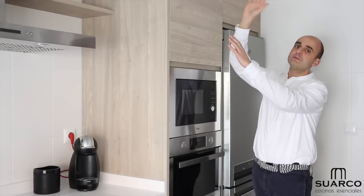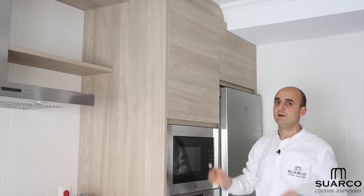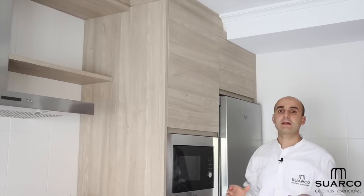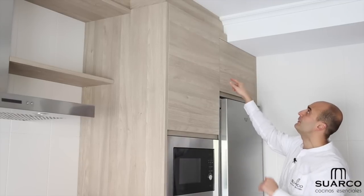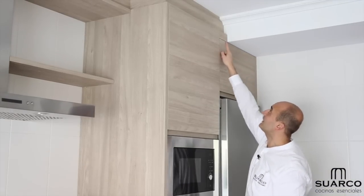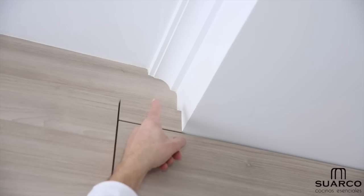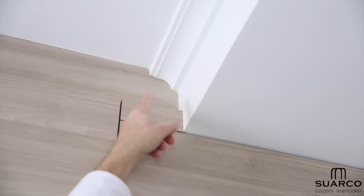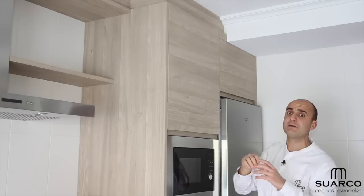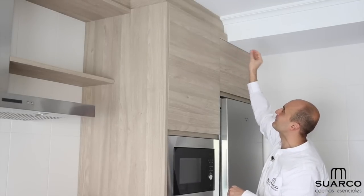Here in the column zone we see another very important detail: the client told us she didn't want any gap for grease or dirt to collect. So what we did was close the ceiling space with the same material as the door. And notice — the kitchen has a plaster cornice molding, so we shaped the laminate material with the same curves as the molding so it fits perfectly.